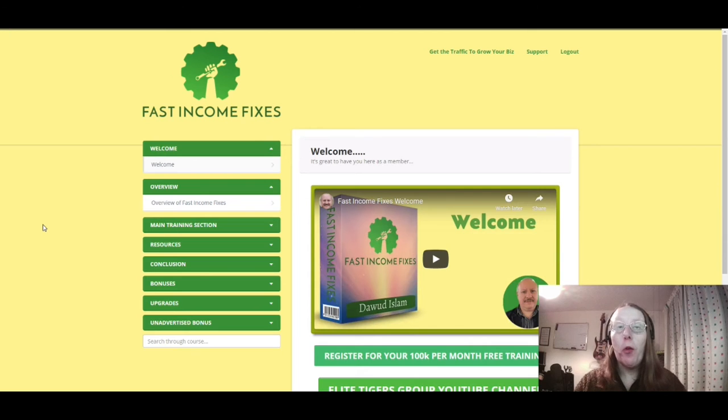Hi all, it's Jay Lee here and welcome to another one of my reviews. This time around we're having a look at Fast Income Fixes by Dawood Islam. Before we go through and show you what you have within the members area, please do like this video and if you found it useful please do share it and hit the subscribe button — it all helps with the YouTube algorithm so other people can see this review.